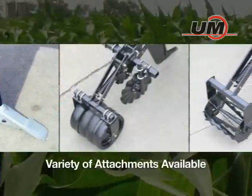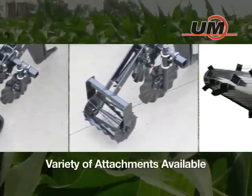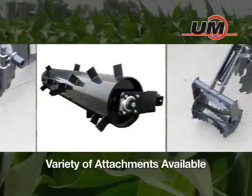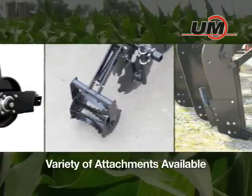In addition, a wide variety of attachments are available for the Zone Builder that will work the surface of the soil for each row, leaving a perfect strip to follow with planting rather than tilling the entire field.